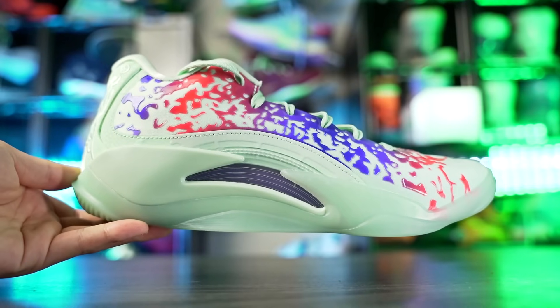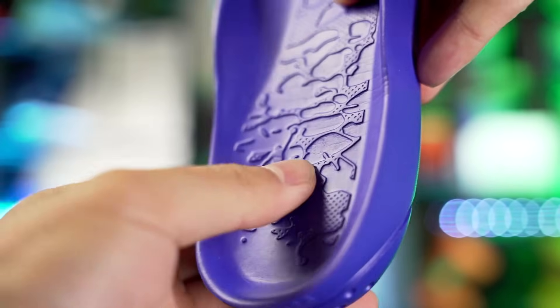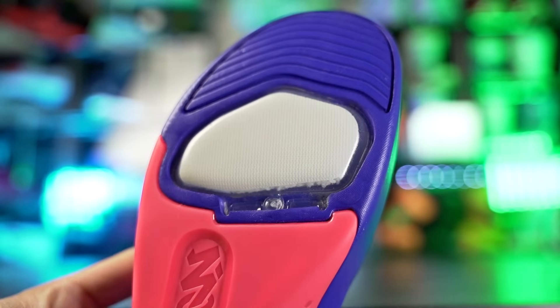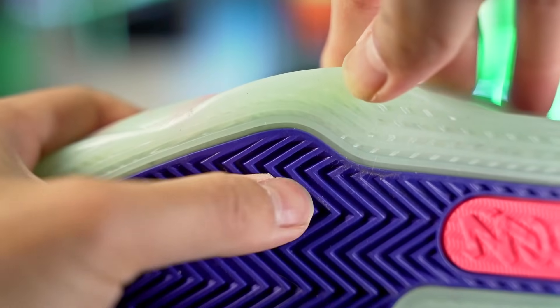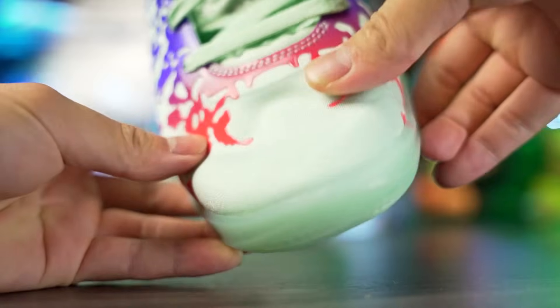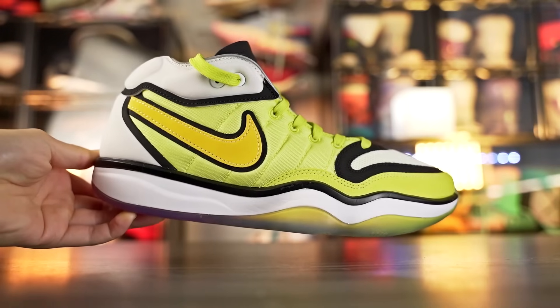Next we have the Zion 3, which also seems like a very good option. The cushion is awesome — you have full-length Formula 23 foam that's bouncy with good compression and impact protection, plus a bottom-loaded Zoom unit in the forefoot for good bounce. The outsole also seems very durable with a herringbone pod setup in the forefoot and hard rubber. For toe drags, it's not the best since there's not a lot of fuse, though there is an underlying material like a mud guard, so you should be okay. Durability and cushion are well covered with the Zion 3.